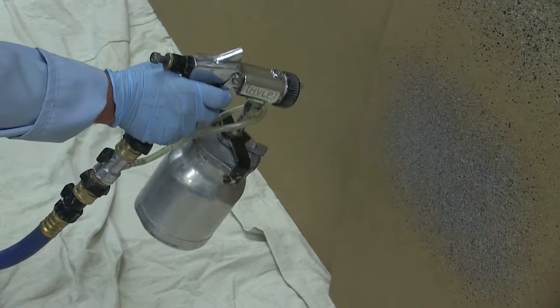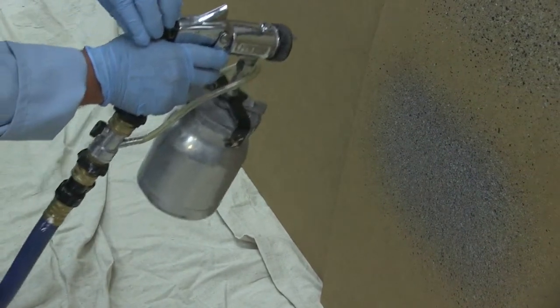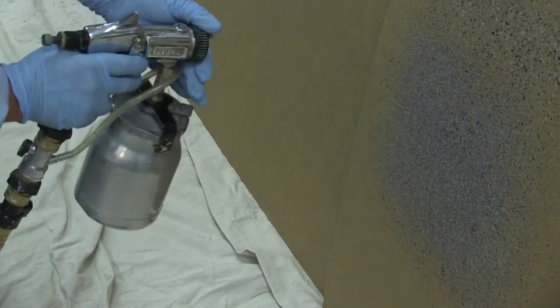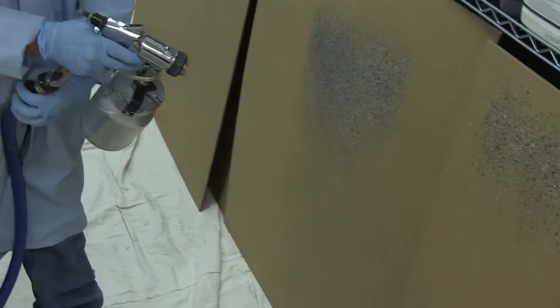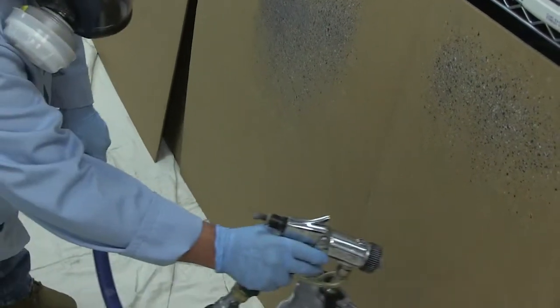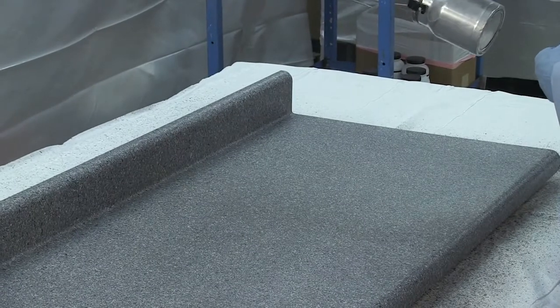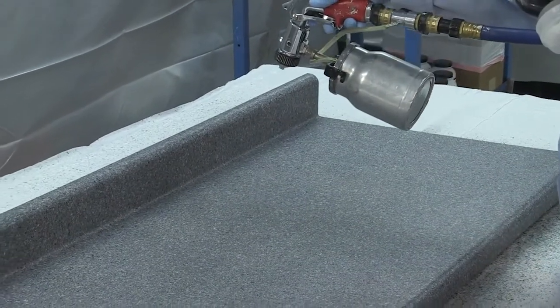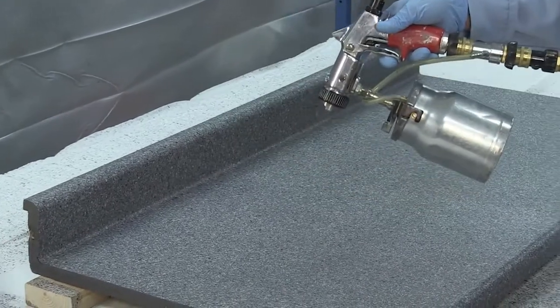It is important to test your spray gun settings on a test surface before attempting your last coat. If you invest a few minutes of time at this stage to properly adjust your spray gun, you will achieve a distinctive luxurious appearance, save time, and minimize your material costs, saving you money. Try to keep the spray gun as perpendicular to the surface as possible, as this will keep the particles rounder in shape and avoid a linear shaped particle pattern.